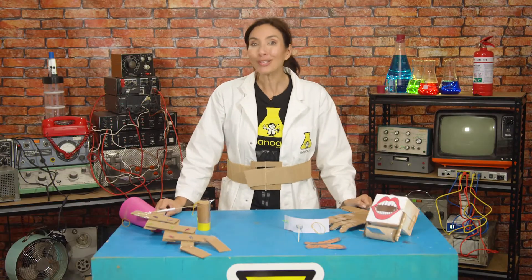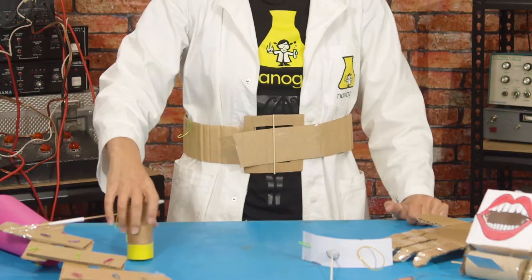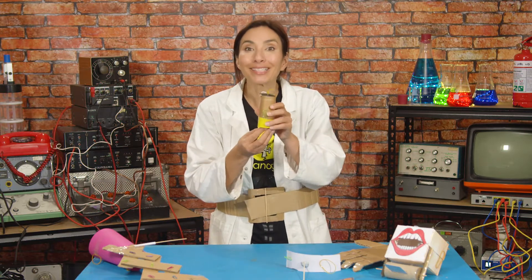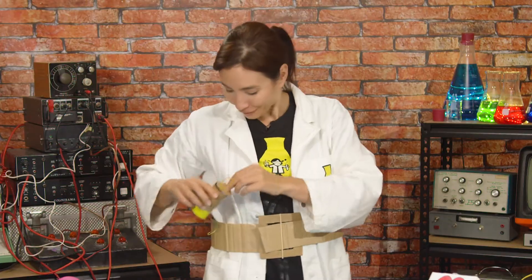I'll be making my own utility belt to store all of my superhero inventions in. I'm also going to be making a confetti cannon to help me celebrate all of the amazing work that happens around being a superhero. And look, it fits perfectly onto my new utility belt.